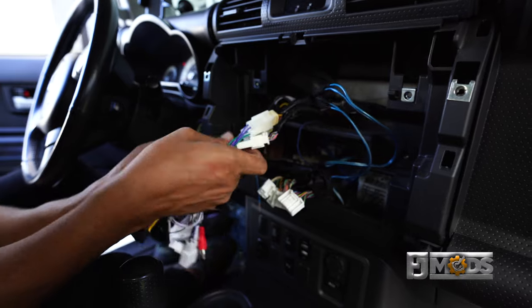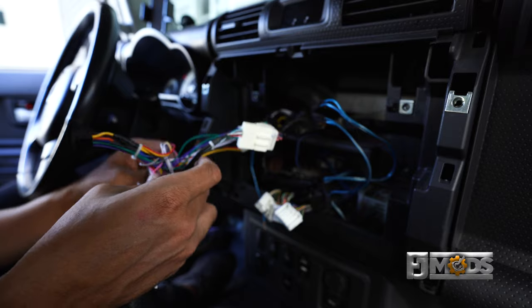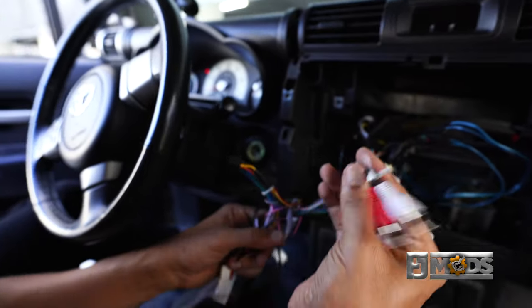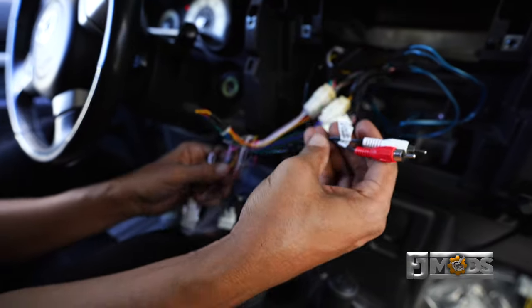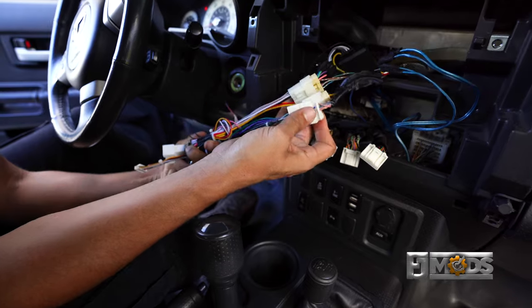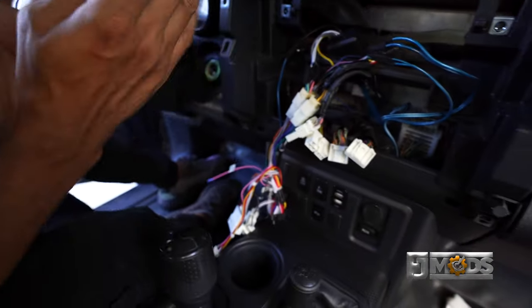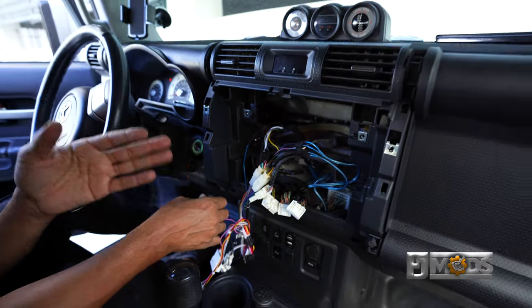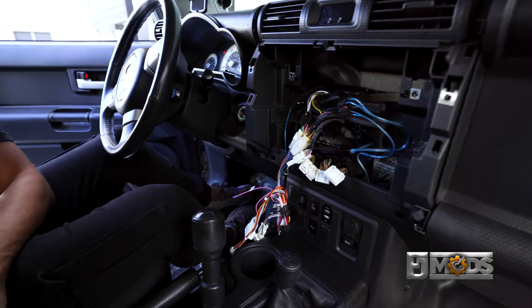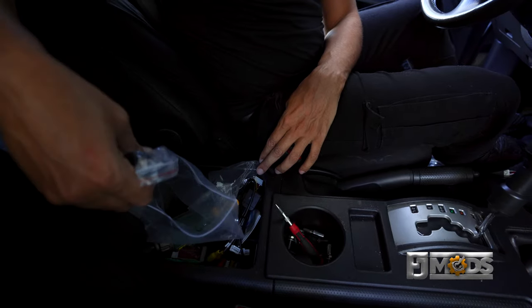So that's it — we're basically done with the connections for the radio. Next we have our RCA, which is in case you have an amp. Now that I have the three main ones connected, I'm going to put it on the side and start installing my antenna wires, GPS, and all the other wires we need. I'm just going to go into the bag and pull out whatever comes up first — in this case, we got our Wi-Fi antenna.